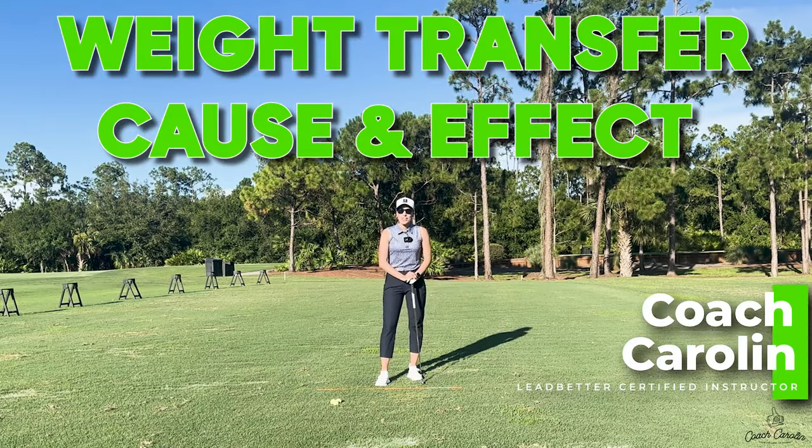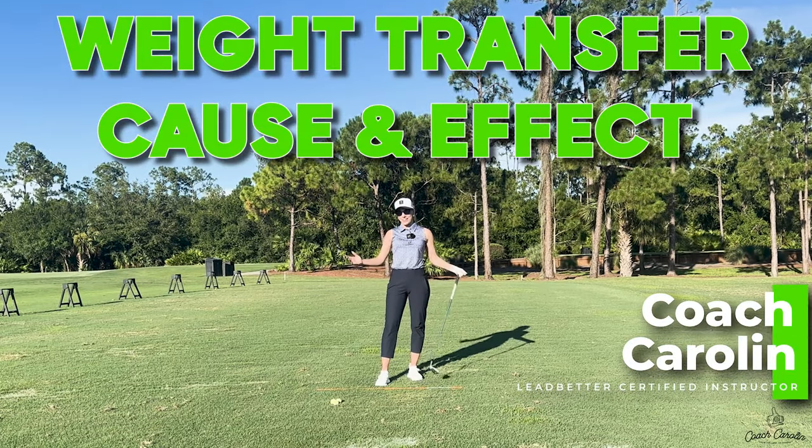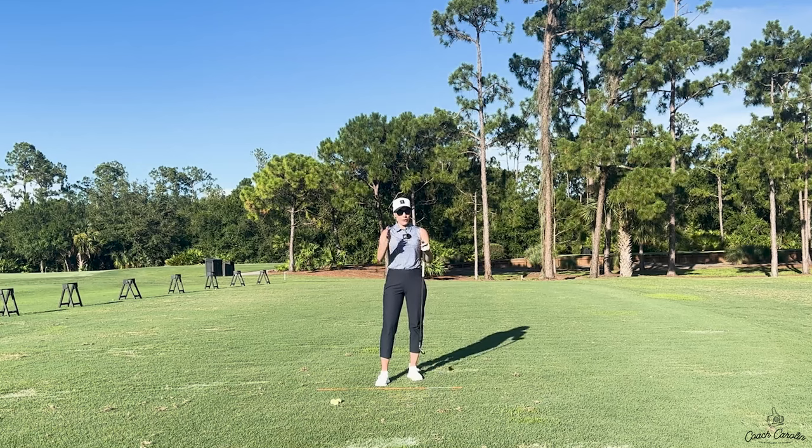Hi everybody and welcome! I'm Coach Carolyn, former professional tour player and now social media golf coach. Whenever you don't have time to take an actual lesson, I am here for you.